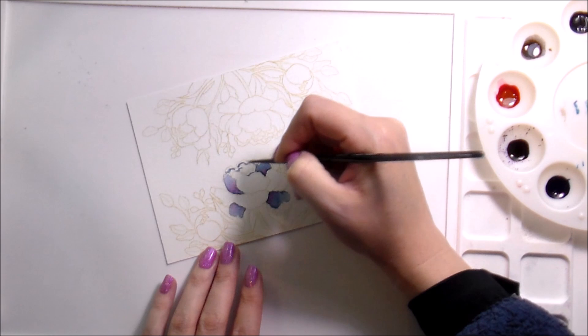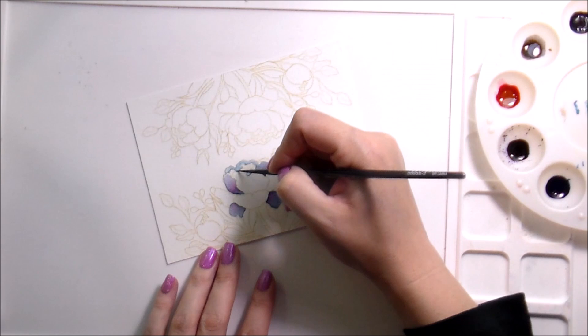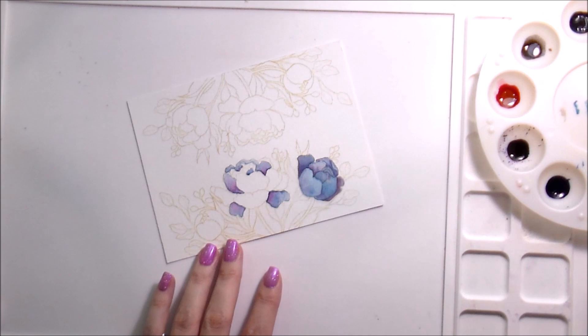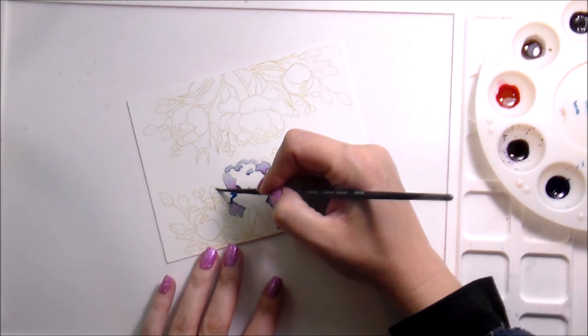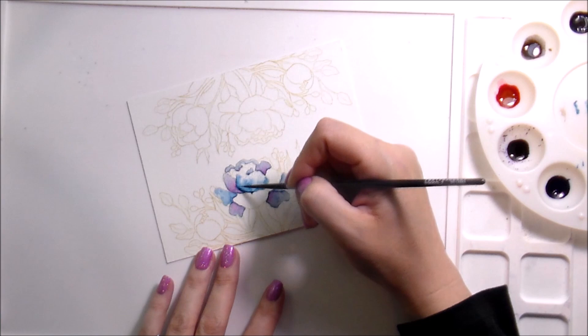At this point we've sped up the process, moving much quicker than in real life. For the most part most of it's included, but as we get closer to the end I'll show maybe one or two sets of leaves and then move on, because we still need to include the sentiment. A lot of my videos are about 30 minutes long, which is reasonable to me, but I realize that's quite a bit of time to spend watching YouTube.